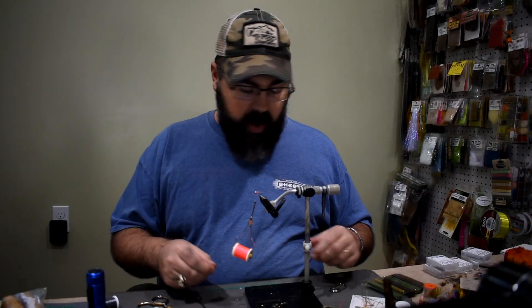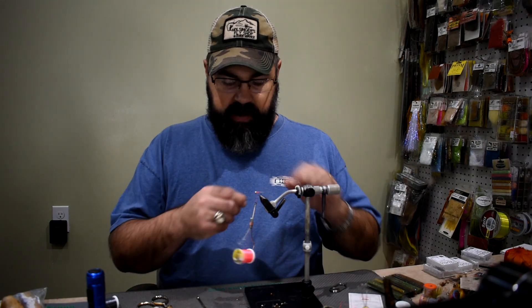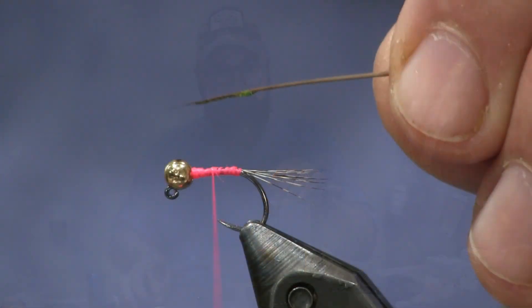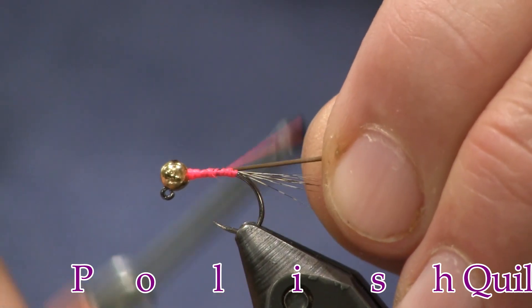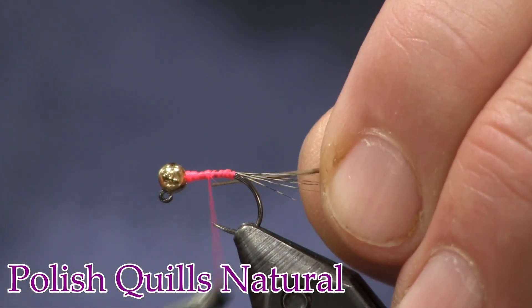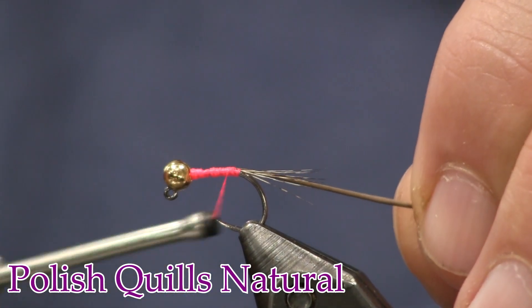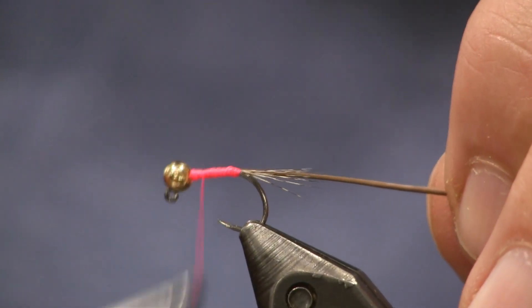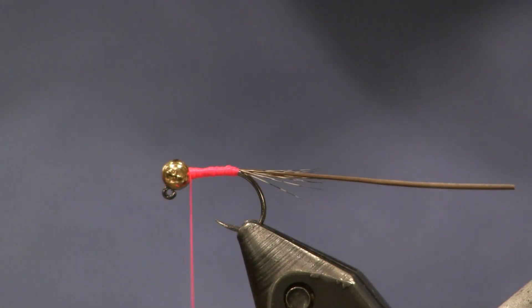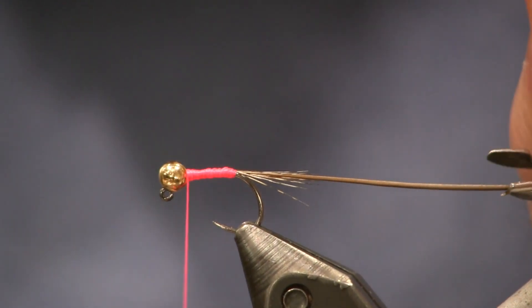Now I'm going to put my quill on. These are hand-stripped quills, Polish quills — these are really nice. Sometimes it helps if you soak them, but I'm going to do it without soaking. You see there's a little bit of peacock still on here — I'm just going to trim that off. The way I'm going to tie this on is tight on my first two or three wraps, then as I get back to the tail I'm going to loosen up on my wraps. By doing that it's not going to cut into that quill and make it break so easily. Then I'm just going to wrap right back up — you see how thin I'm keeping that. That's the goal. Keep your body thin.